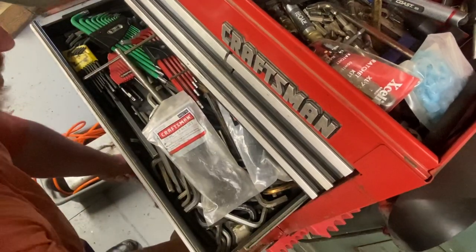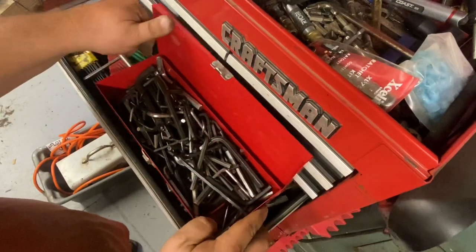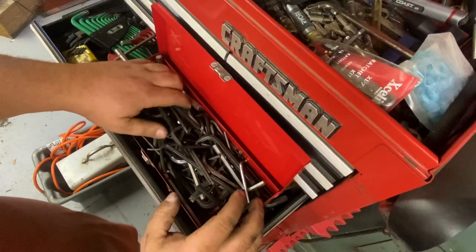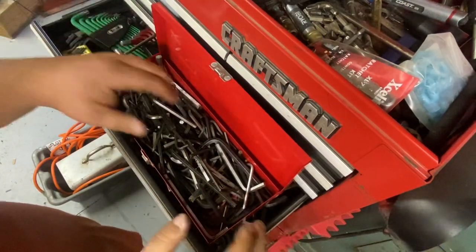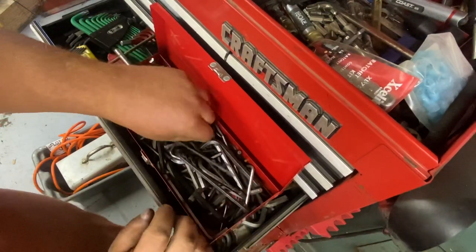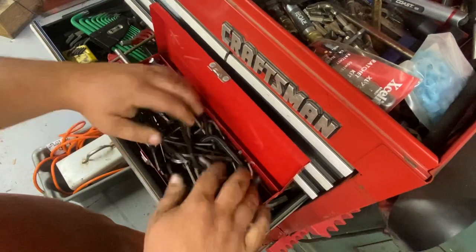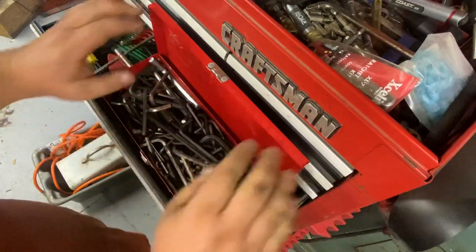Here's the overrun. I don't know what it is, but you know how it is — you buy anything and it always comes with allen keys. So this is the desperation search box when you're trying to find one. I've probably thrown away two or three times the amount that's in this box. This was mostly sets I took apart.